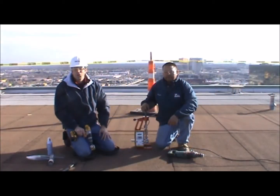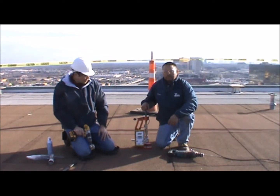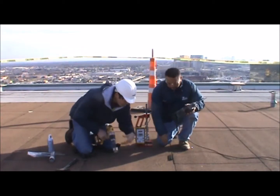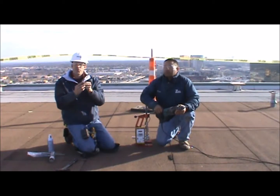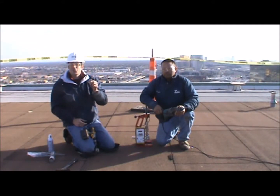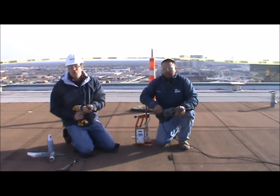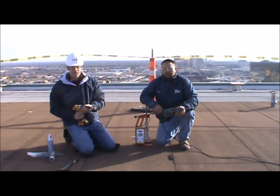Today we're going to do a pull test into structural concrete using a true fast true spike, which has a little anchor point on it. You have to pre-drill into your concrete and account for all the material you're drilling through — you need to go about an inch to an inch and a half deeper than the fastener. It's also important that when doing a pull test, you remove the existing roof assembly so you're only testing the actual deck.